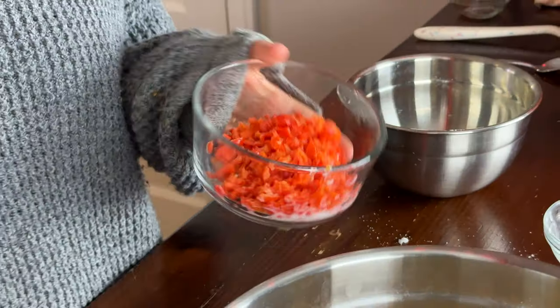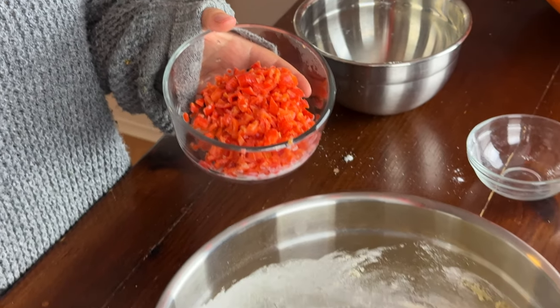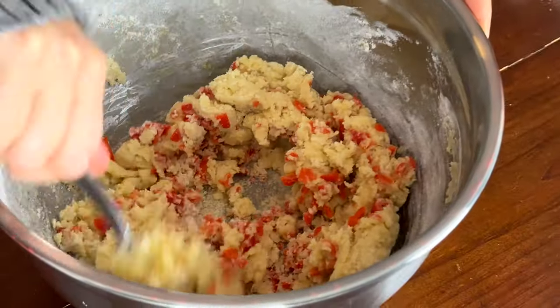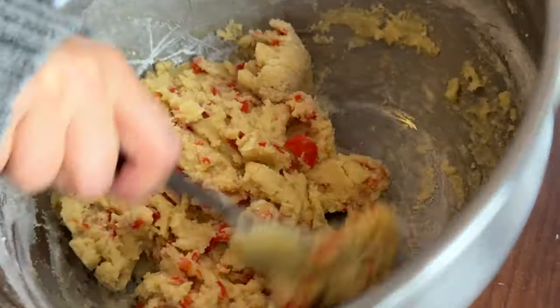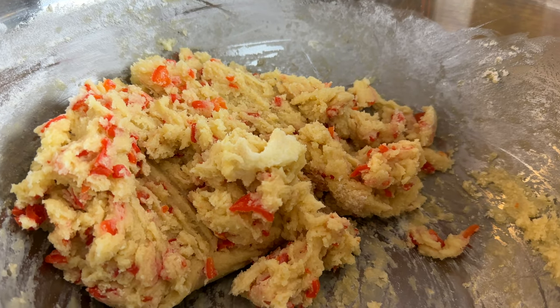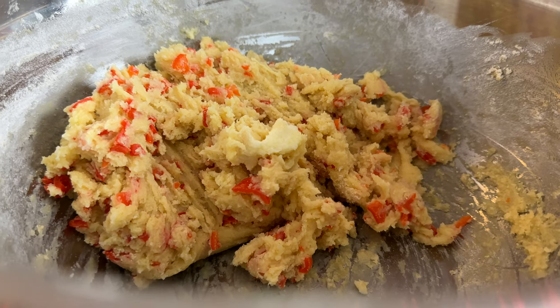Once the dry ingredients are about 80% mixed, I'm going to add the habanero peppers. They soaked in the milk for about five minutes and I drained them but did not rinse them with water. I'm going to dump them in and finish mixing the dough. The cookie dough is all mixed together with the habanero peppers and I'm going to let it chill in the fridge for at least an hour.